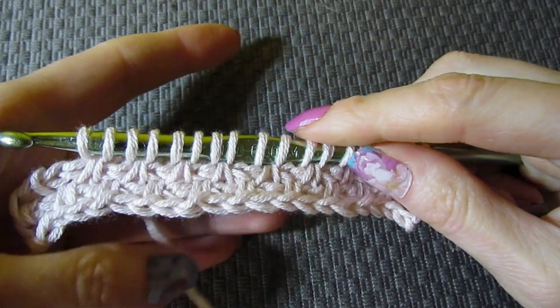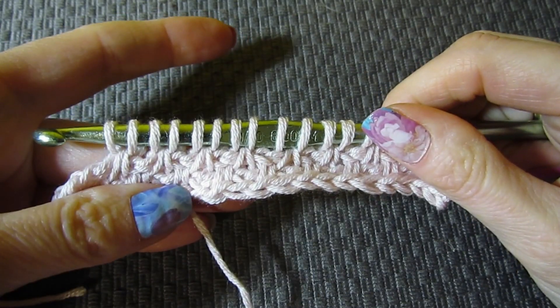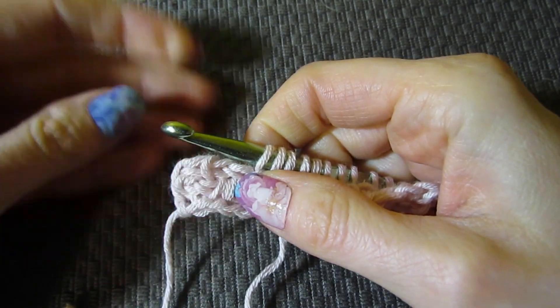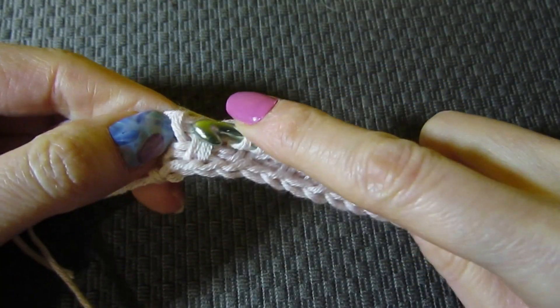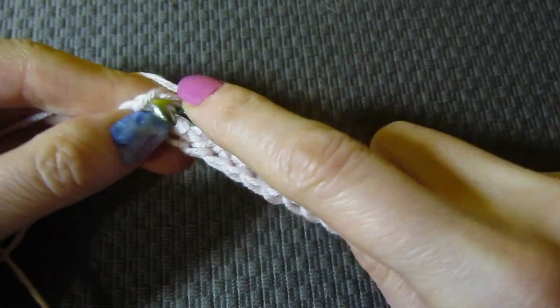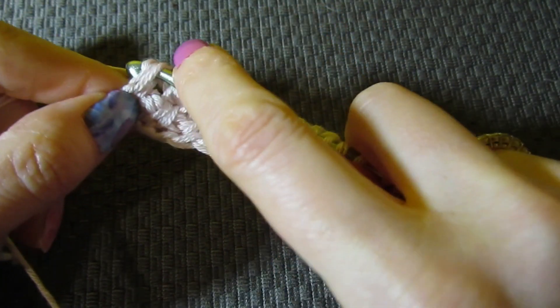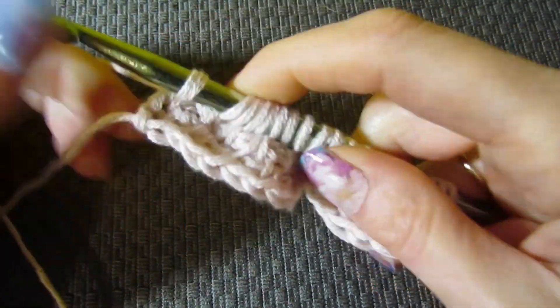I changed the background because the light yarn was making it a little more difficult to see. Now we have two stitches left to work. For our last two stitches, we work Tunisian simple, and then we're again working that Tunisian knit stitch at the end. Now we just work off these loops for row three like we normally do — yarn over, pull through one, yarn over, pull through two for the rest of the row.